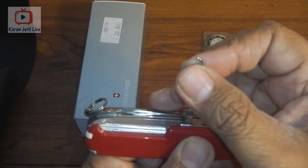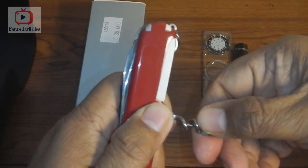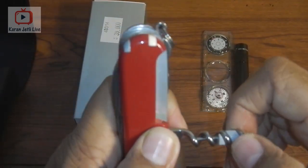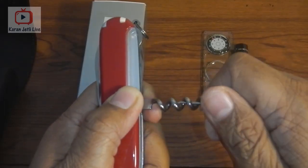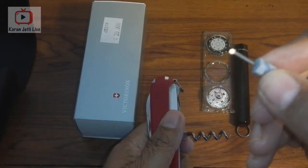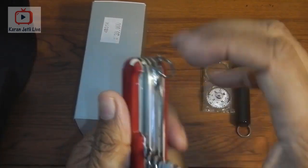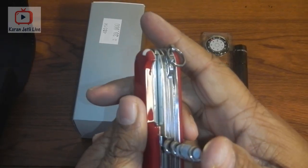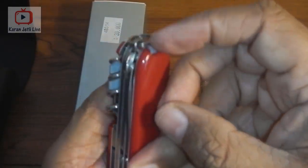On this side it has a cork opener, and inside the cork opener there is a mini screwdriver. This mini screwdriver is mainly used to open watches or mobile phones, and it can still be useful today even though modern mobiles are completely sealed.